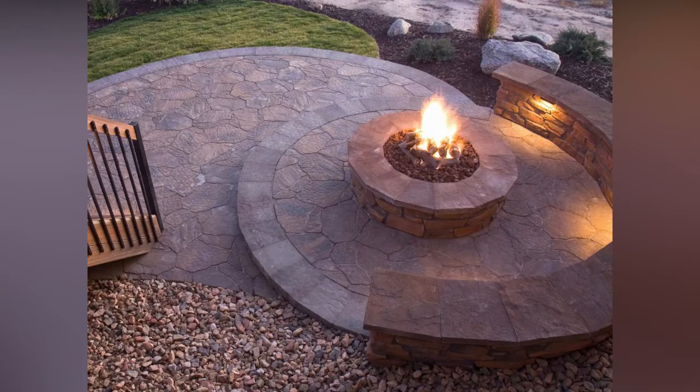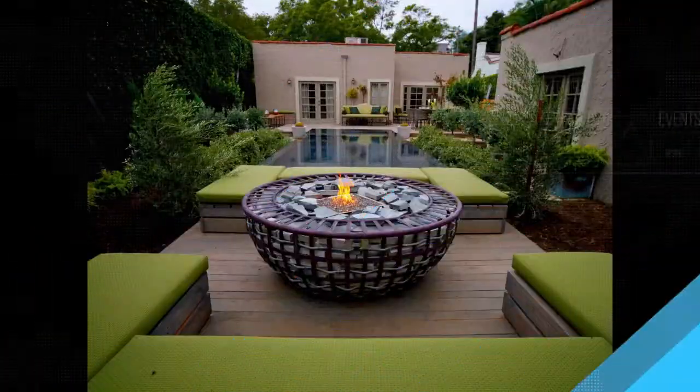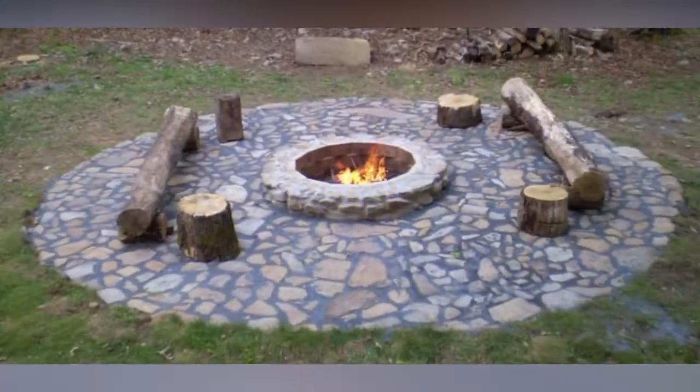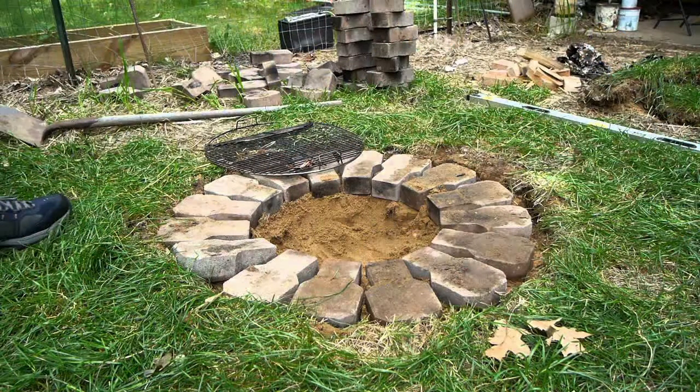Stack those stones. Once the sand is down pat, continue on your layering quest. Stack as many pavers around the circle as you like, at least 12 inches above the ground. You can build the wall as high as you fancy, but make sure there are at least two layers surrounding the shallow dig. Pour the second layer of sand into the circle, completely covering the first layer. Make sure that overall, the sand is at least 4 inches deep.